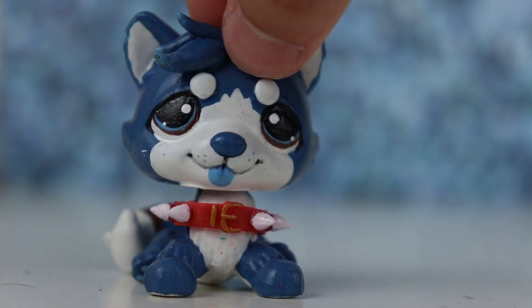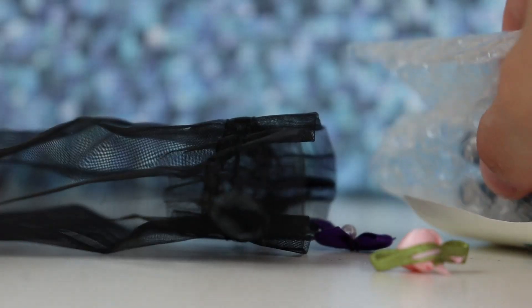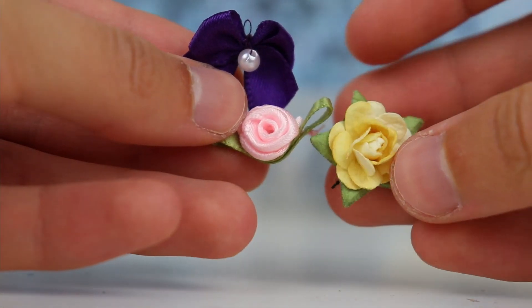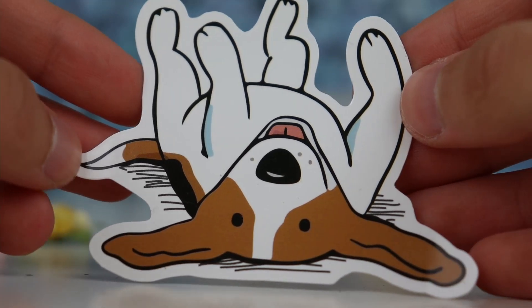Without further ado, let's get right into the package opening. Here is the custom in this little bag, packaged very nicely — quite a lot of stuff in here. I'll put the custom to the side for now and start with the extras. First up we got a couple little things: some flowers and a bow.